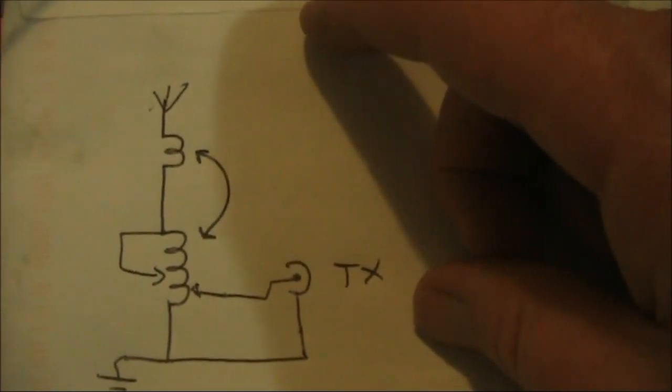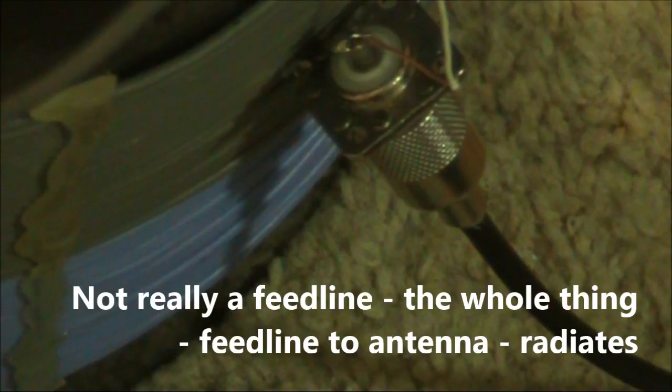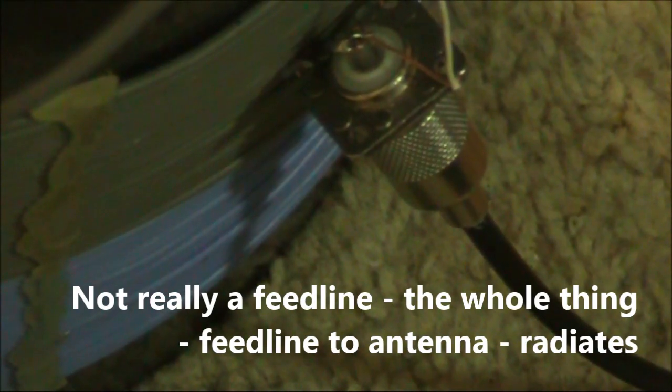I'm somewhat dubious about this, and I suspect the impedance match is poor. Connected to one end of the variometer is the antenna connection. You can see an SO239 with the centre and outer connections shorted. The coax feed line is about 15 or 20 metres long. It goes into the roof, then down to the ground, where it connects to open wire feed line. That goes to the G5RV inverted V that I've got outside. As for the earth connection, that's connected to copper pipe underneath the kitchen sink.